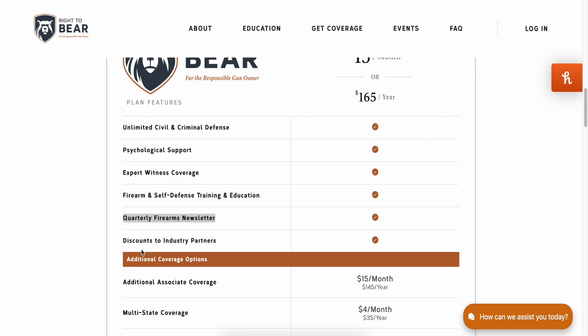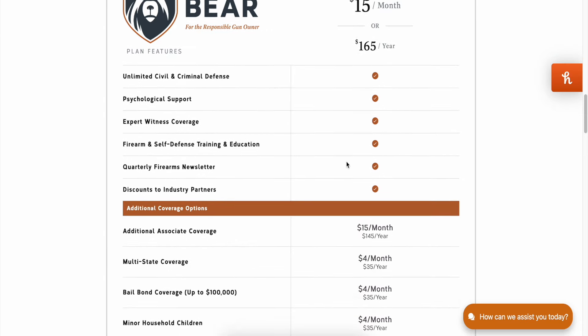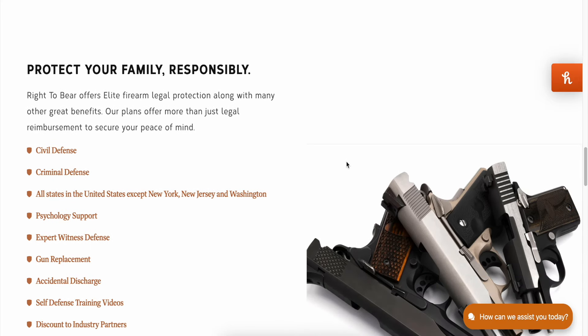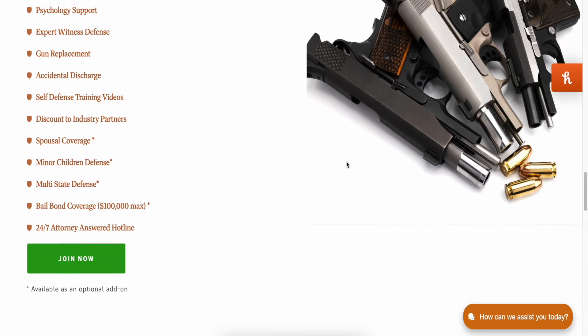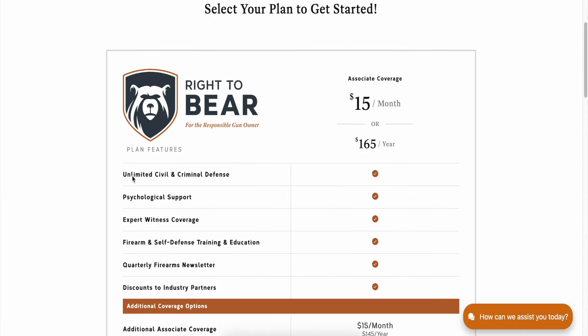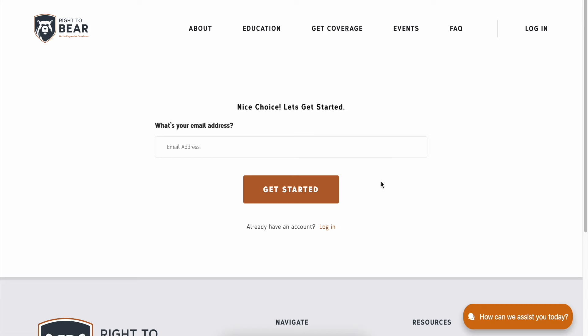They partner up with Palmetto State Armory a ton, which is nice to see them support other firearms companies. You can get even more off that $15 a month by using my discount code 'freedom' at protectwithbear.com — that's going to save you an additional 10% off your subscription. Check it out and thank them for supporting this video.